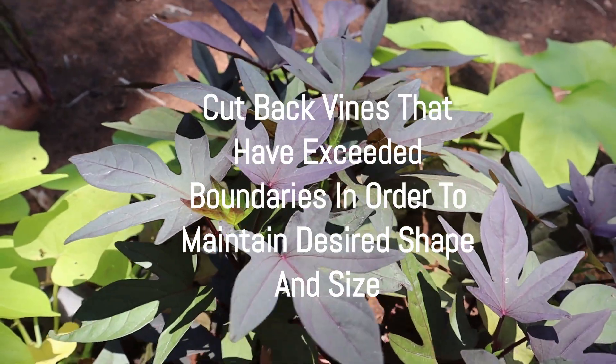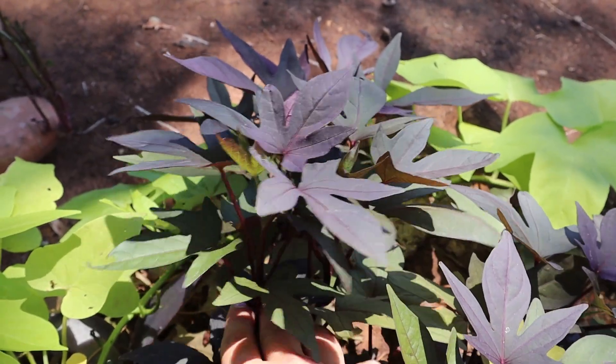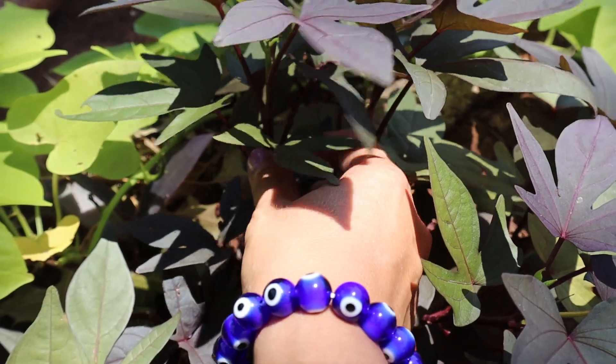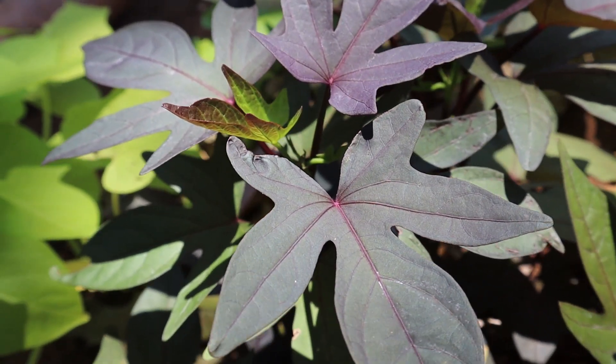I overwinter them by taking cuttings from them and planting them in my own compost, which is very good for them. Right here I will take a clipping from right about here, and I will do the same thing with this. You can take simple cuttings from your sweet potato vine.